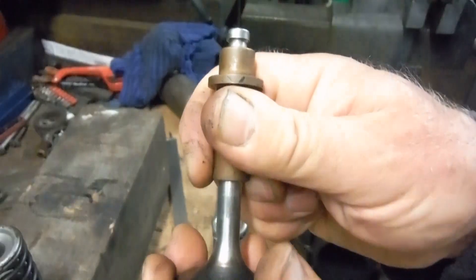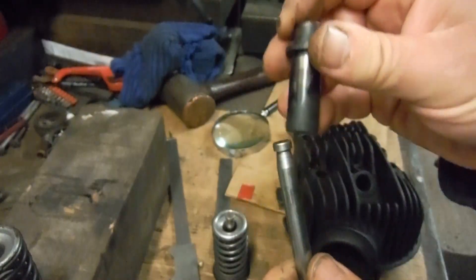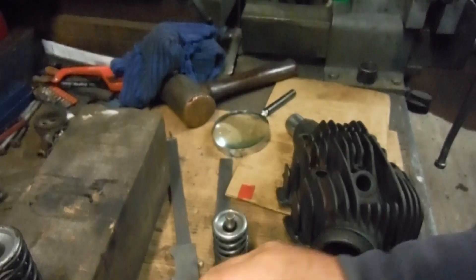You can probably see the old guide waggling around — you can also hear it. The same goes for the exhaust guide; they were quite floppy.